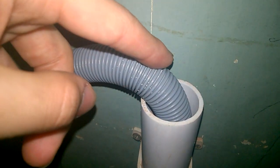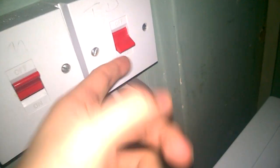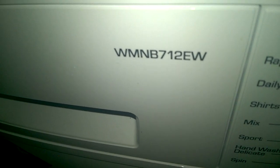At the back, we've modified the pipe so it's a bit longer, giving more clearance. And this is where it's plugged into — at the minute it's on, but if I flip that up that's off, and that's on. So there we go — that's an overview of the Bush WMNB7142W.